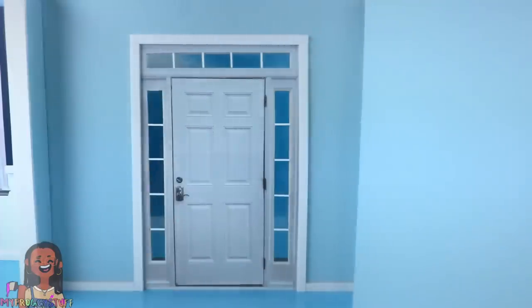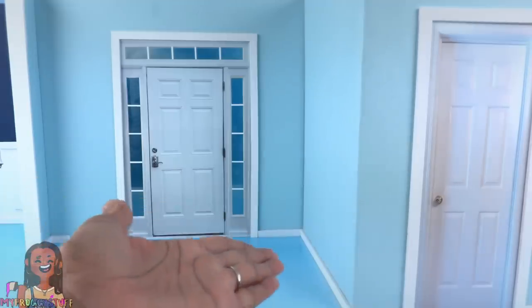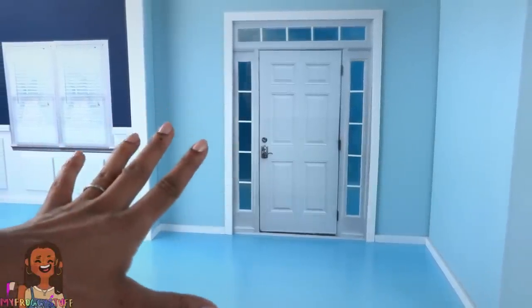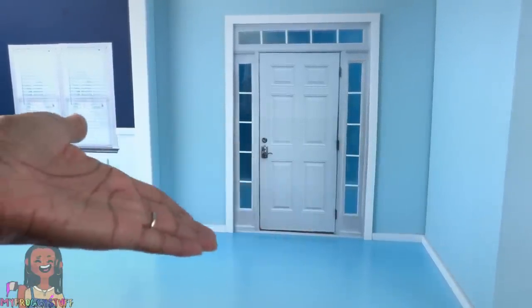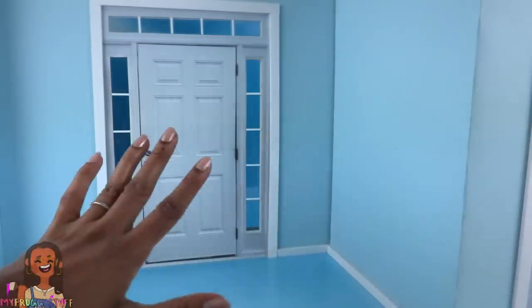Creating a corner wall that we can place next to the door to expand our dollhouse. Now we have a little room over there, our front door, and an entryway. This looks like the perfect place to display some fall decorations, so let's make an entryway table.